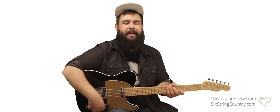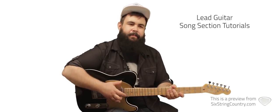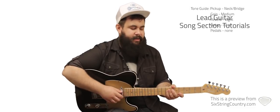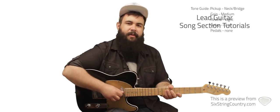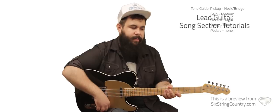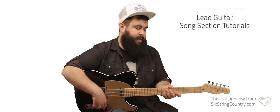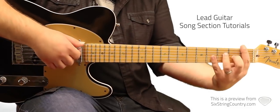This is the lead lesson for 'Body Like a Back Road.' First things first, let's talk about what pickups we're using and what kind of effects we're using. We're going to be using medium gain or less, really to taste — it doesn't have to be screaming. No delay, really. Maybe some reverb if you've got it, but not hugely important. We're going to go back and forth between the neck pickup and the bridge pickup. We'll start off on the neck pickup, so go ahead and flip there if you need to. We're going to be in the key of F.